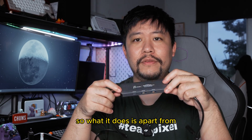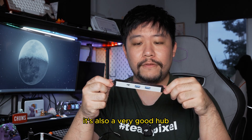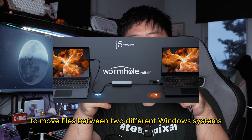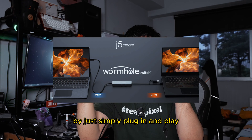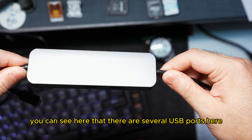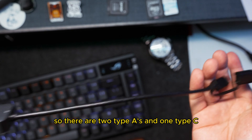So what it does is, apart from the namesake of it being a display sharing hub, it's also a very good hub for you to move files between two different Windows systems by just simply plug and play. You can see here that there are several USB ports — two Type-A's and one Type-C.